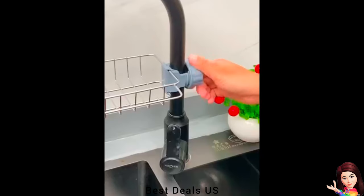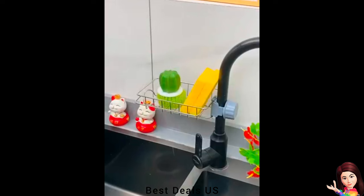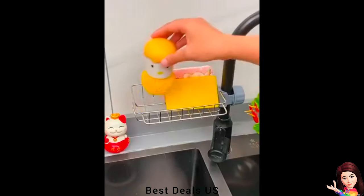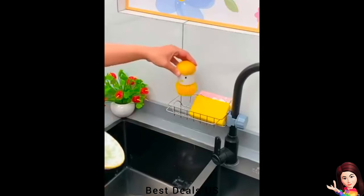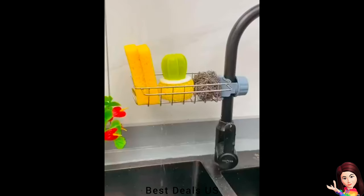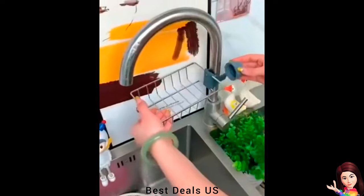Sponge Holder: Made of sturdy stainless steel; the snap-on lid is made of sturdy plastic — waterproof, rustproof, durable, and easy to clean. The kitchen sponge holder features extra hooks for additional storage space, perfect for holding sponges, towels, dishcloths, soap, and more in your kitchen or bathroom.